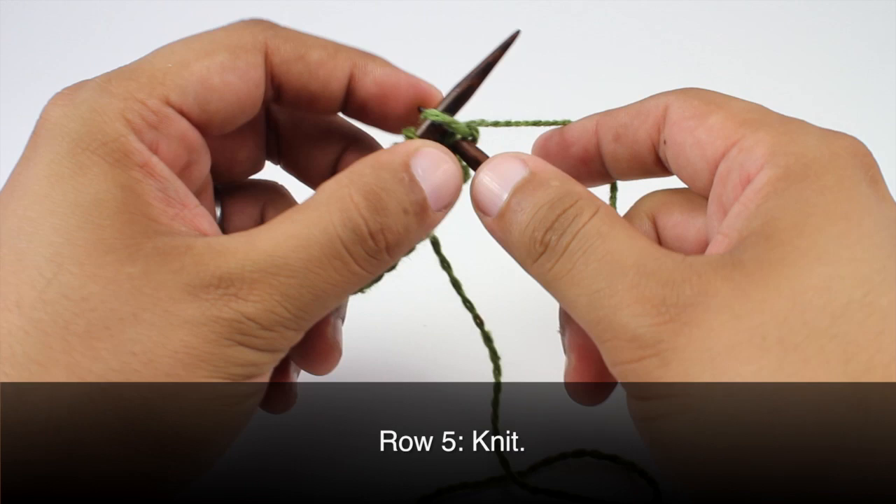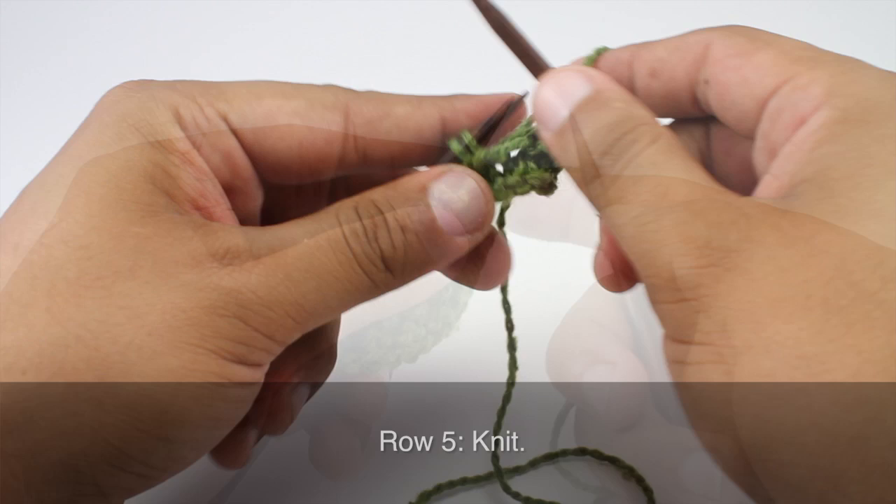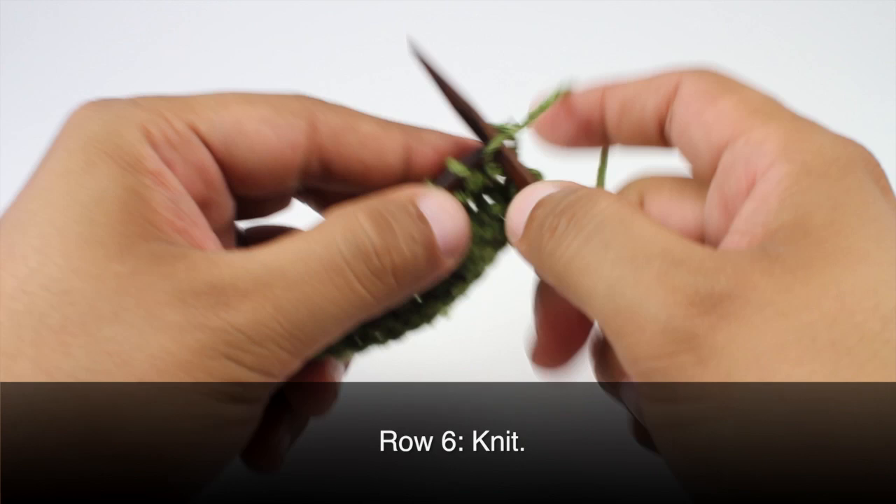Row five: we're going to knit all stitches. Row six: we're going to knit all stitches.